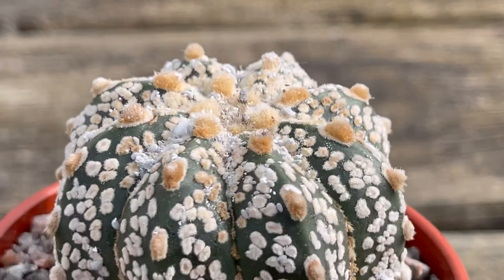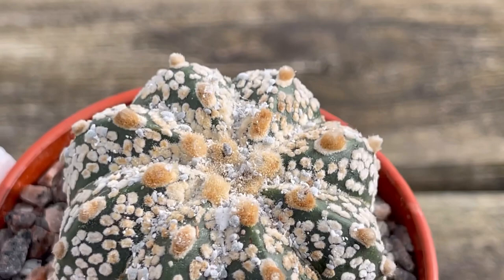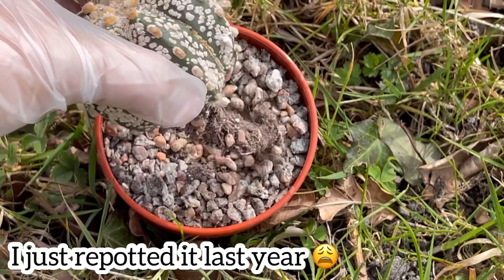So on this video, guys, I'll show you how I'm going to clean it and I'll try to save this one — hopefully I won't lose it. Because I lost three last year because of mealy bugs. I think mealy bugs' favorite is Super Kabuto, and I've only got three left and I don't want to lose any of them anymore. So yeah, we try to save this one now.